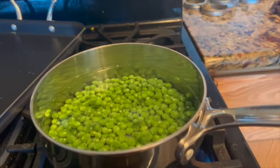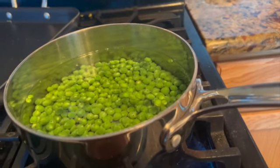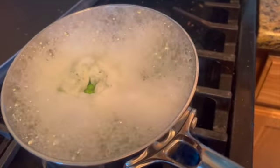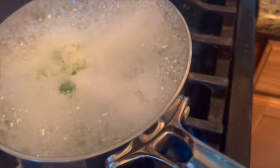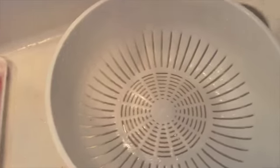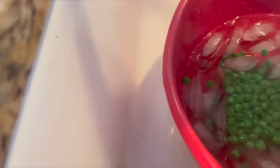Put the peas in the boiling water and set your timer for one and a half minutes. There are our peas. As you can hear, the timer is going off — turn off the timer. Pour off the hot water to drain, then put your peas in the ice water and let them cool off.